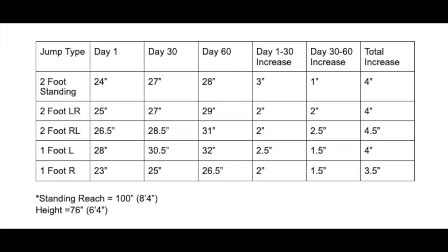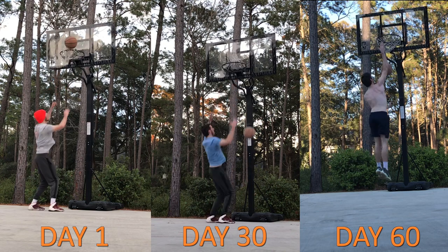I want to preface things by saying I really dislike when people do these sorts of videos and spend a whole lot of time talking and don't show you their results until the very end. So I want to cut straight to the chase — as you can see, here is a table containing the progress from my 60 days of vertical jump training. At the end I saw an average of around a four inch increase across the five different plant types.